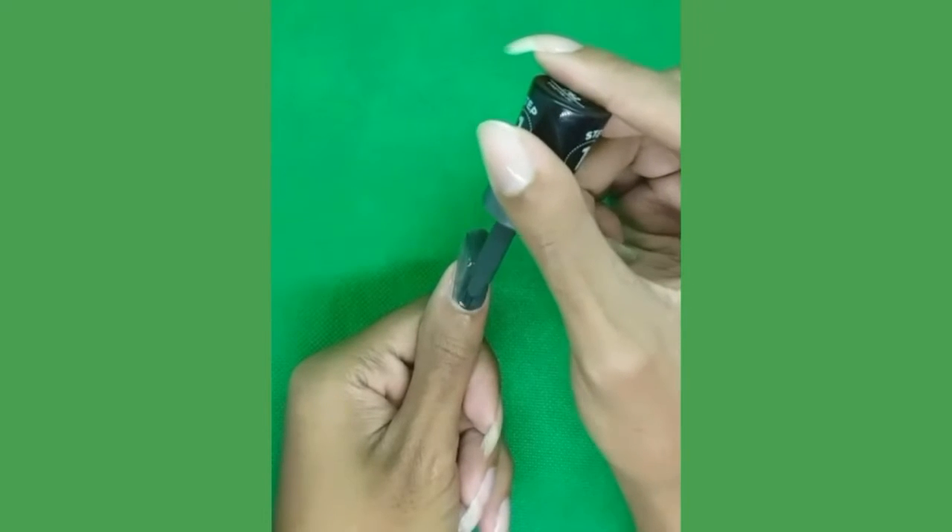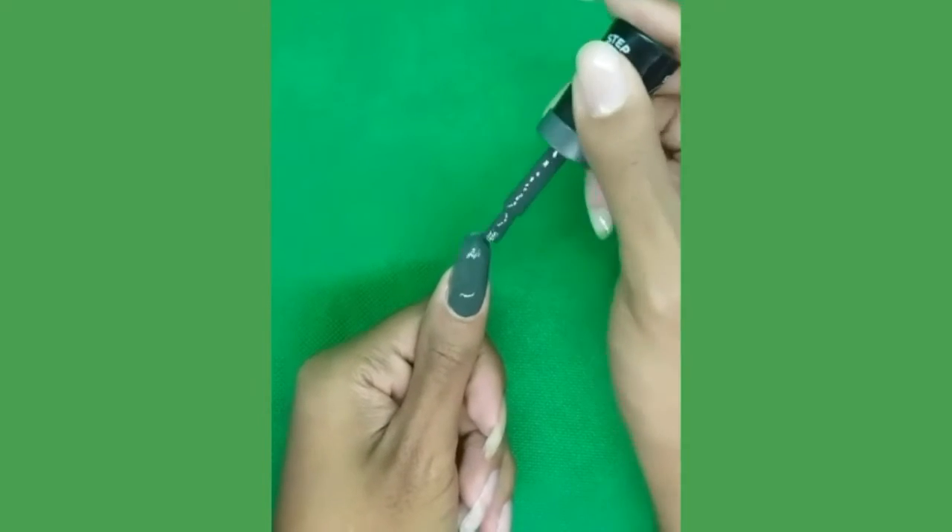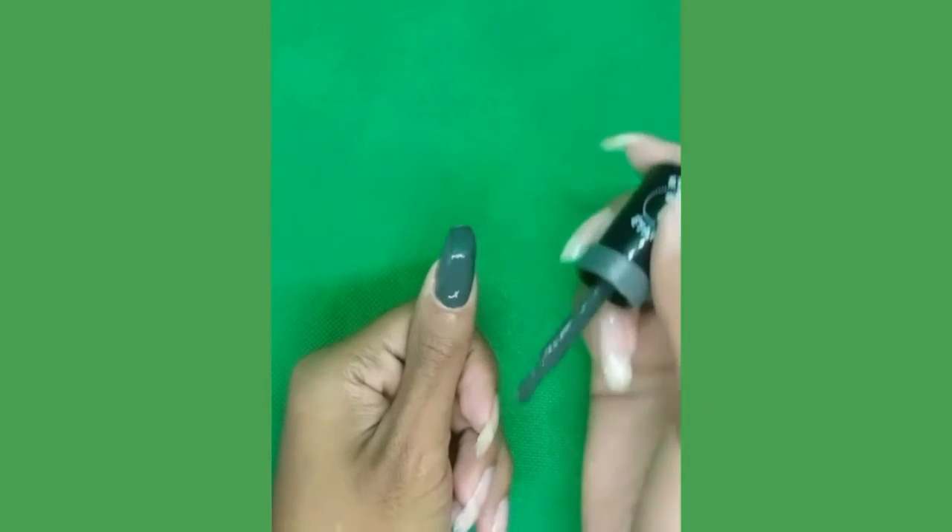You're going to start off by polishing the thumb and you will continue to do this to the rest of your nails. If you would like a second coat, you can do a second coat.